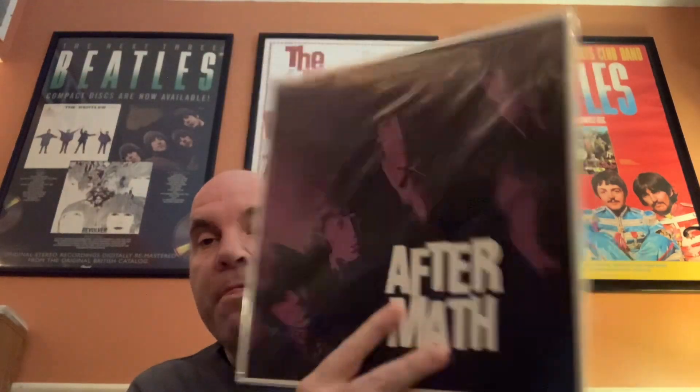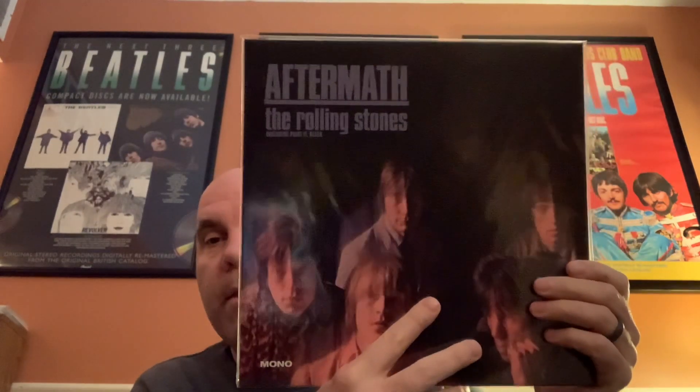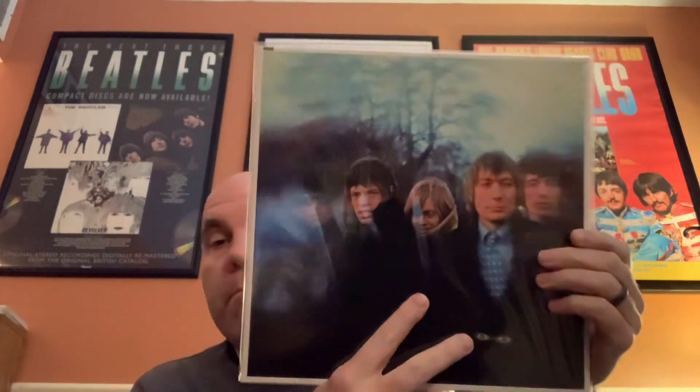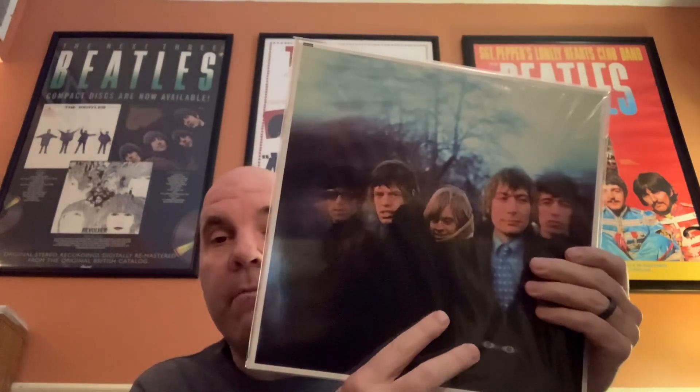Then Aftermath — the UK Aftermath and then the American Aftermath. Then Between the Buttons. I actually picked up a stereo copy of the UK Between the Buttons and the stereo copy of the UK Aftermath recently. I don't know if they're reissuing these separately, but those seem to be the first releases that we got.